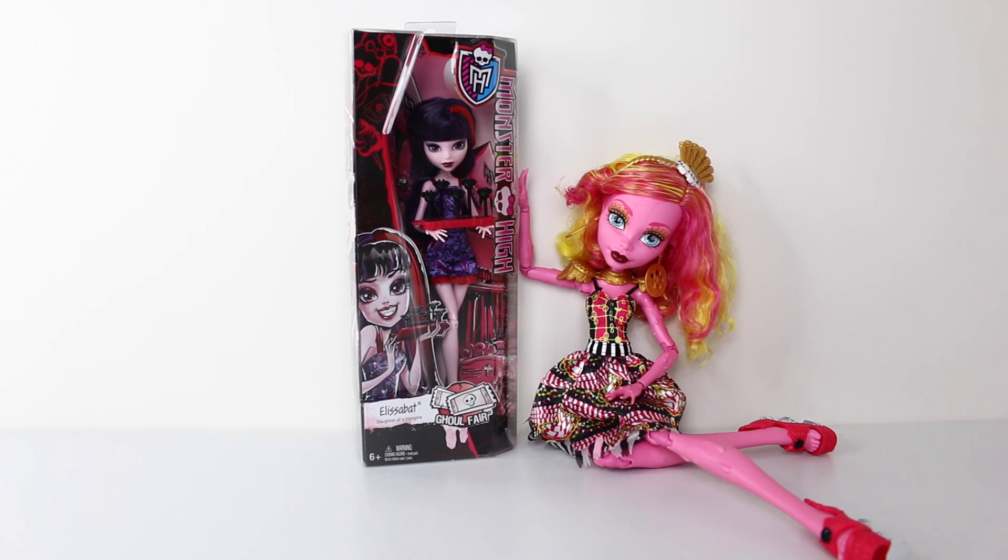Hey guys, it's Mansell here and today I'm going to be taking a look at Elizabeth from the Ghoul Fair line. I picked her up from Toots Toys, so go check out their website and see all the awesome new monster items they have in stock. I'll leave a link to their website in the description down below.